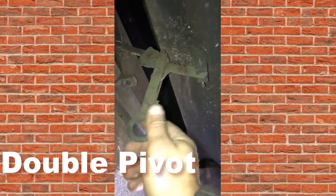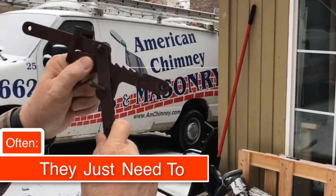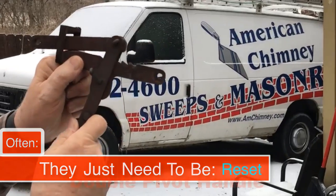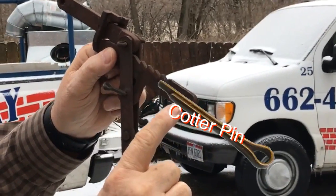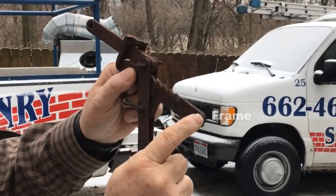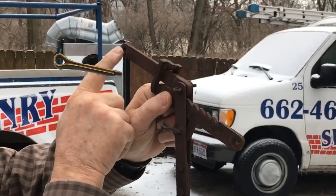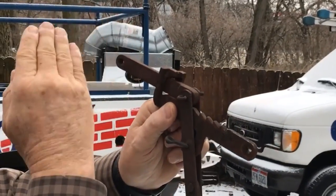It can be a nightmare. Then the last one is what we call a double pivot. A little more complicated, but they can be fixed. Often they just need to be reset. This gets folded with a cotter pin to the frame. This gets a cotter pin up on the damper. The blade opens and closes this way.